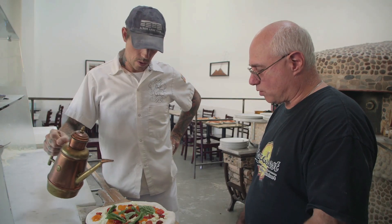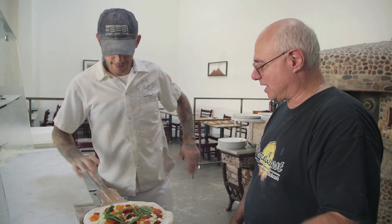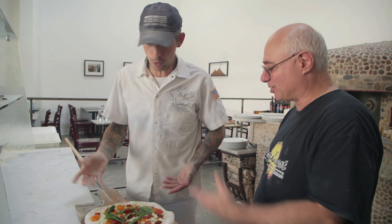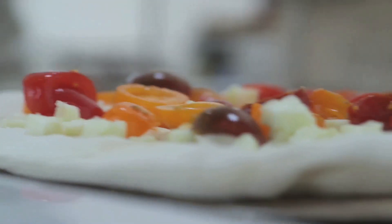And a little olive oil. Again, this is Sicilian olive oil from the coastal region so that it doesn't have a grassy taste. I really learned something from that. And into the oven.